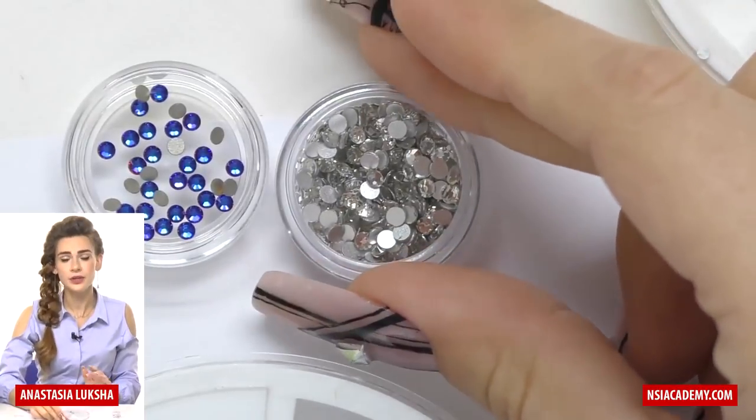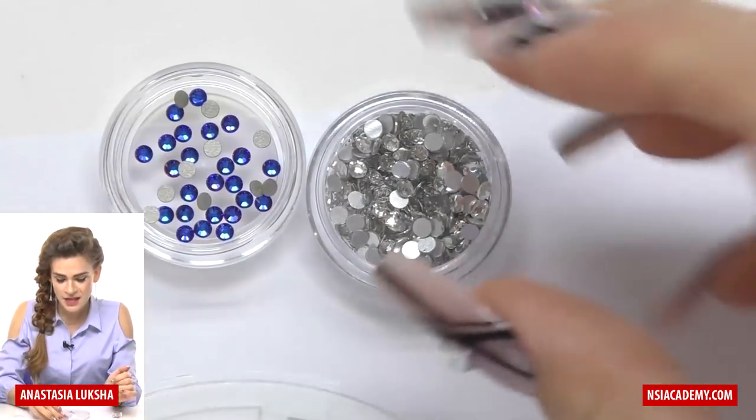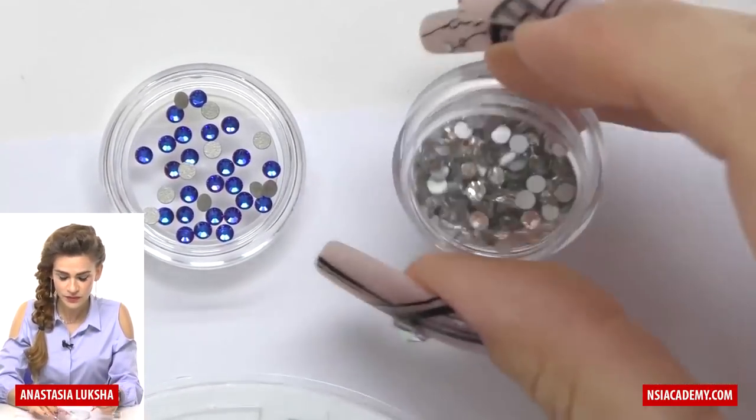Some of them are really good and it's sometimes even hard to tell the difference between them and Swarovski. Some of them are not as good, but I still think that's a good alternative.